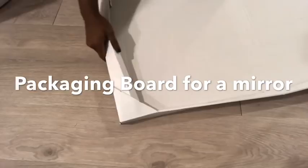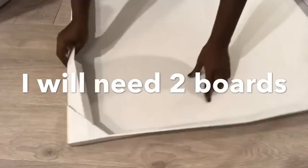Hey guys, Unifessentials here. So today I'll be using waste cardboard that I had at home to make this beautiful wall clock that I saw and loved so much. Now the first thing that I'll do is cut the board to the size that I'll be needing for the project.